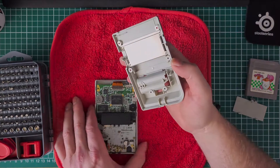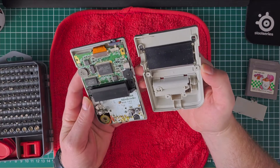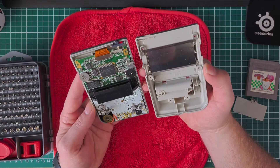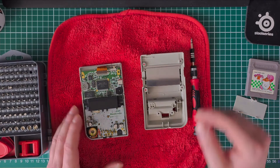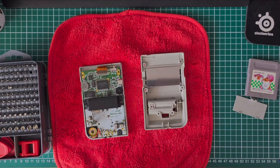First of all, you can see when you open it — it looks like it hasn't been opened before, to be honest. It looks in really mint condition. So to remove the motherboard you need to get these screws out.